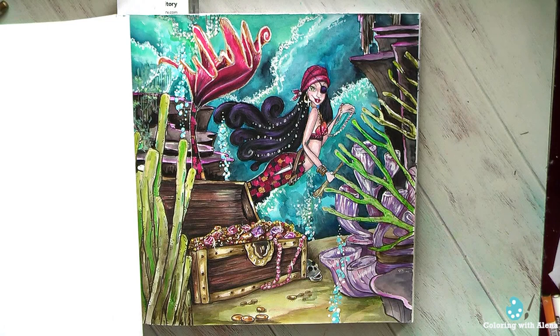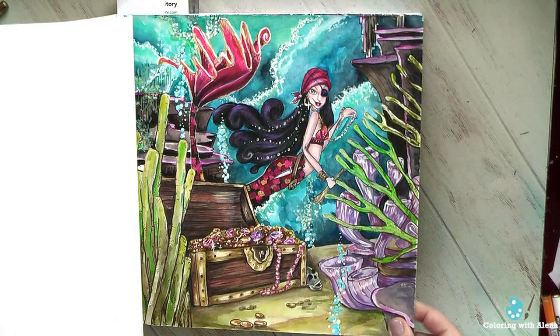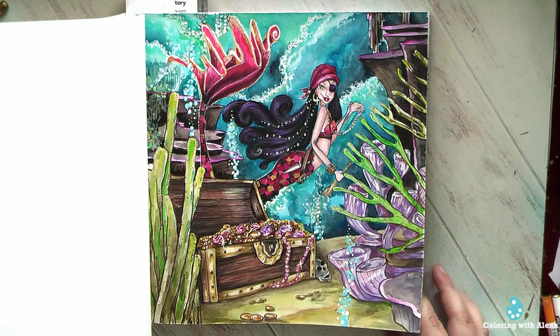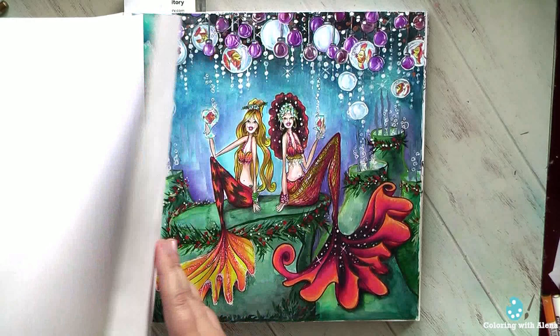And here I have my lovely pirate mermaid. It's an old work, but I still love everything about this page. Here, surprisingly, watercolors were helpful — I used them for the water and for the sand, and the rest I did using pencils. Coloring videos for almost all pictures from Dennis Klett's books are available on my channel, and in the end I will leave you a link to the playlist. So if you want to color something together with me, I will be happy.